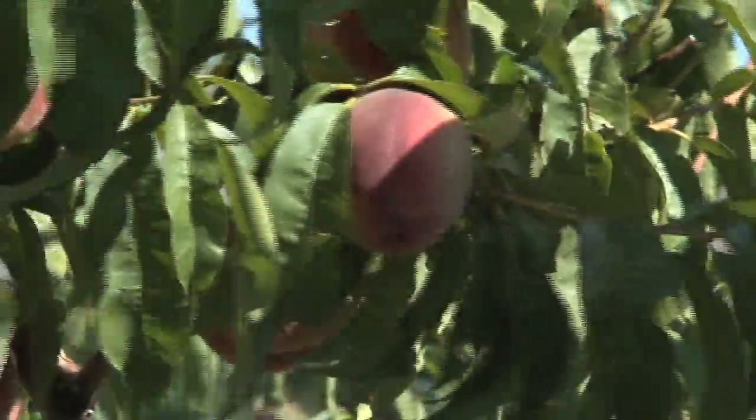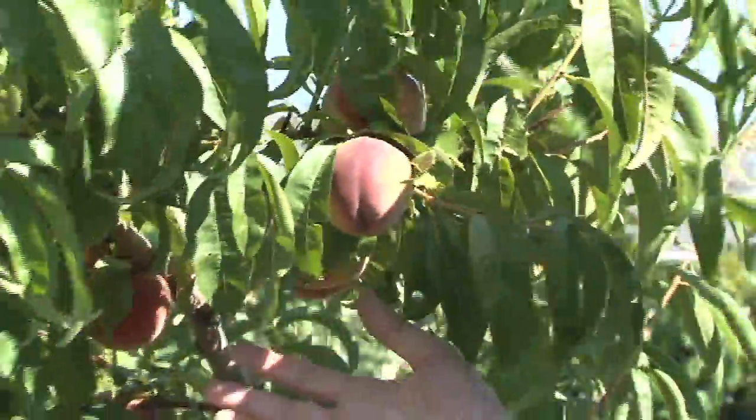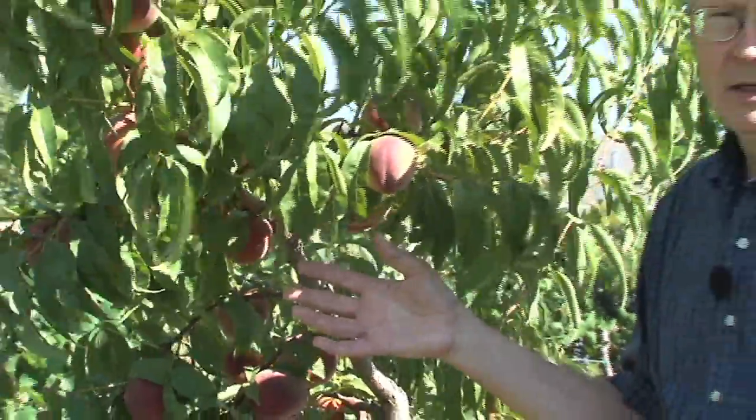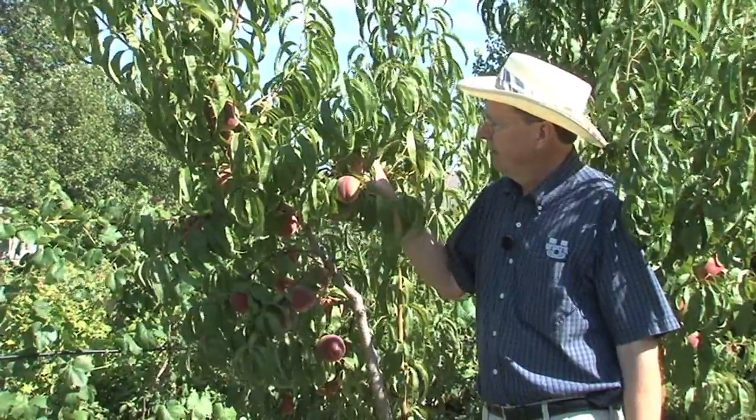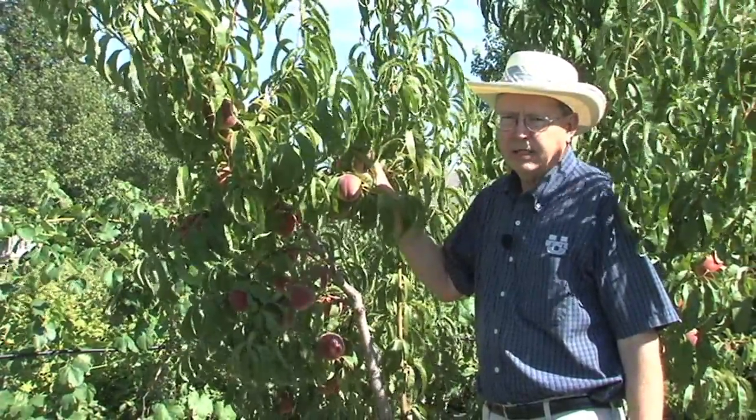Not all of the peaches on this tree will ripen at the same time, so you'll probably end up picking two or three times. Just check very gently — if it yields to pressure, then it's ready to be picked.